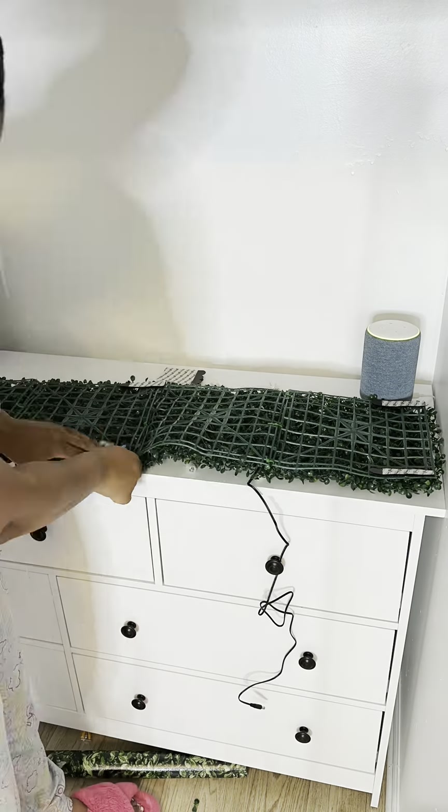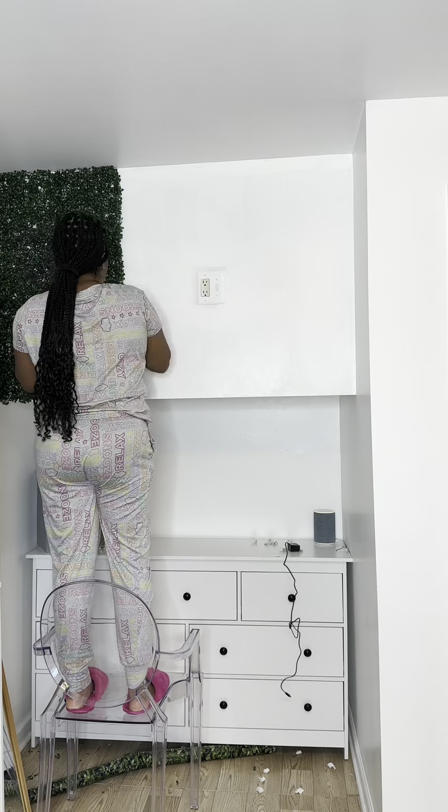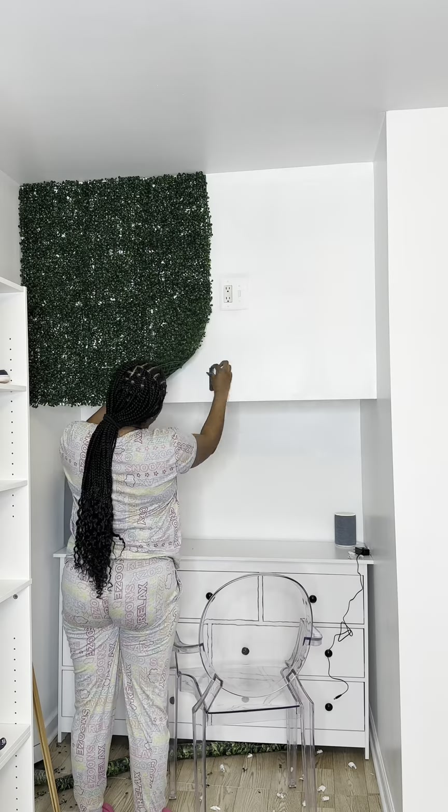Then I came back and put them on again — top, middle, and end — and that was enough to hold them up there, which I really loved. It's up there and it's not going to move. I had to trim the bottom just to fit, and then I just did this with every square.